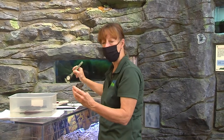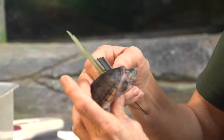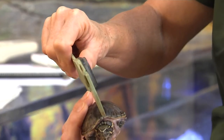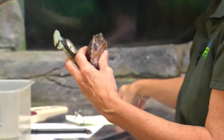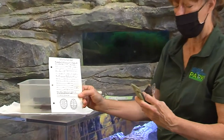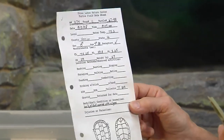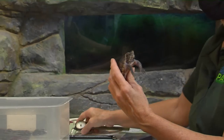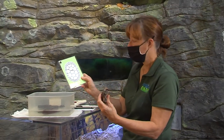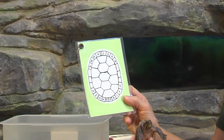We also take specific measurements using calipers — we take length, width, and other data points. There's a little piece of the shell called the nuchal that we even measure. We put all our information on data sheets and save them for our records. We have a number system for these turtles so we know if we're catching the same one repeatedly. We take a small file and make notches — almost like a code — so each notch on the shell edge tells us which turtle we've recaptured.